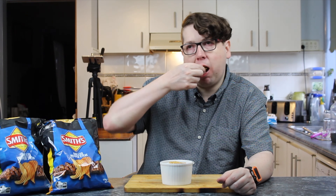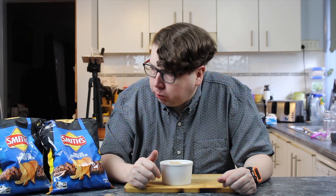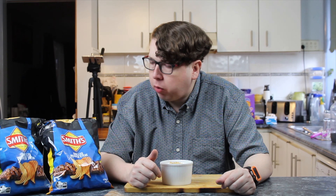Interesting. Mild. I thought that'd be stronger. I can taste the steak-y flavor to it, but I thought it'd be a more peppery flavor. I don't think they've peppered us off. I'm not really seeing any pepper, is there?